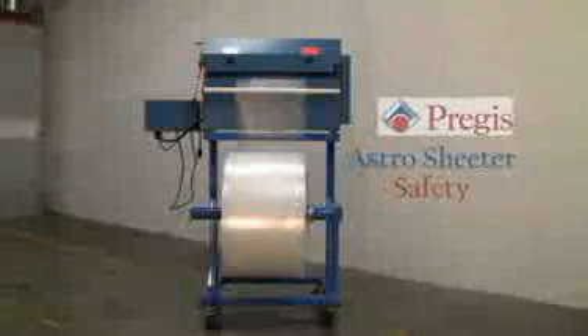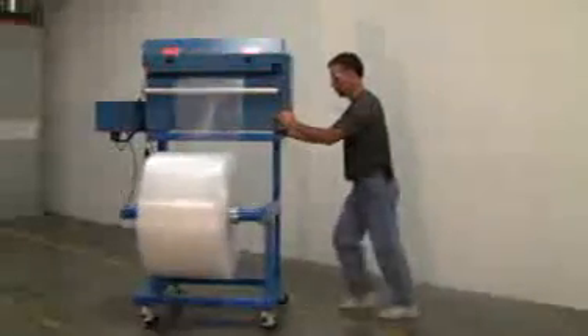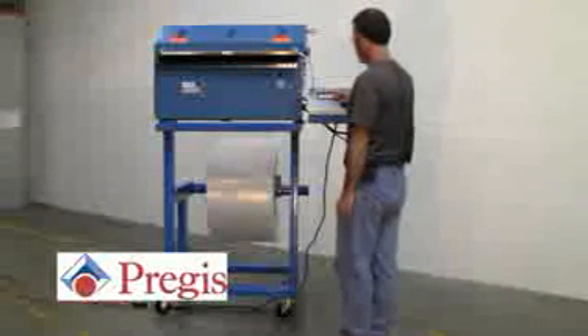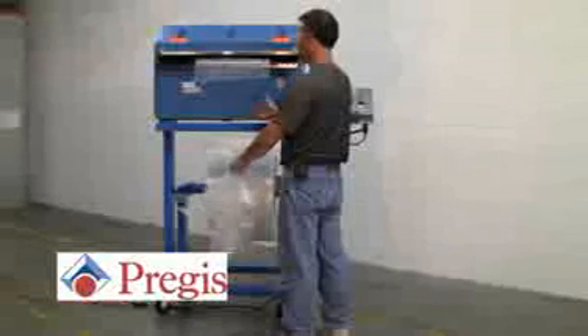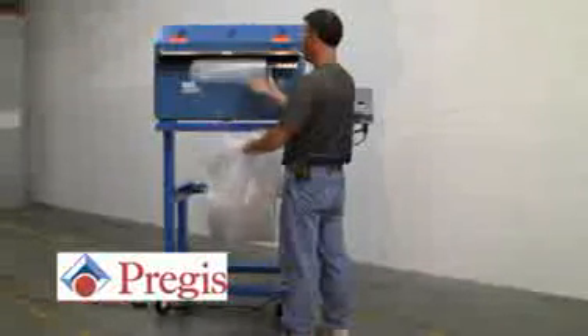Astro Sheeter safety. Remember, when moving the machine, always push from the end having unlocked the casters. Once the machine is in place, make sure that you lock the casters so that the machine will not swivel. And remember, as always, read, follow, and understand all safety rules and regulations located in the manual provided with the machine. Thank you for choosing PREGIS.